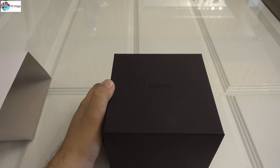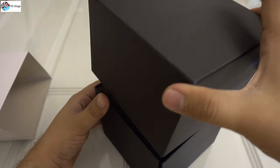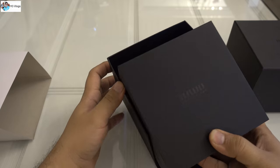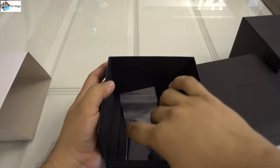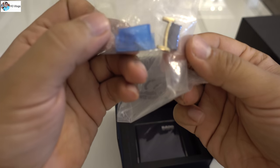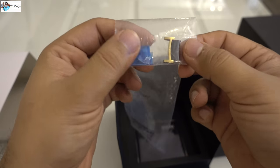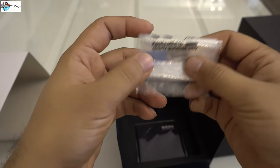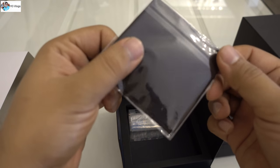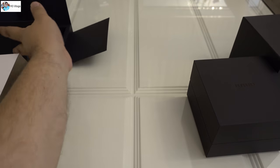I bought this watch for two thousand five hundred dollars, which is an expensive amount, but it's a really good-looking one. This is a sliding box, and once you open it there's another pullout box inside with another Rado box. There's also a strap — I removed one of the straps — and these straps are expensive, maybe fifty or sixty dollars, so don't throw them away. You can use them in the future or if you resell the watch. It also comes with a special piece of cloth to clean your watch — keep that too.